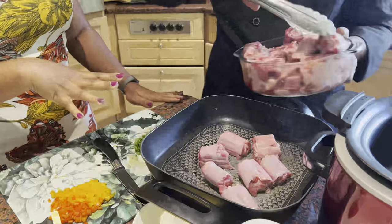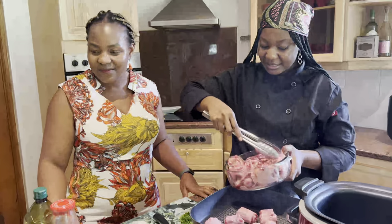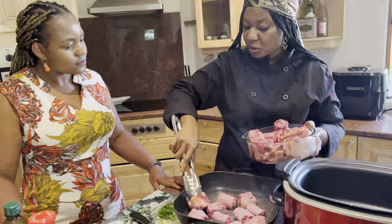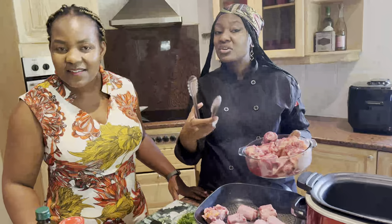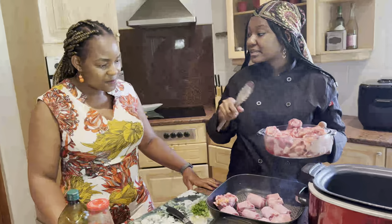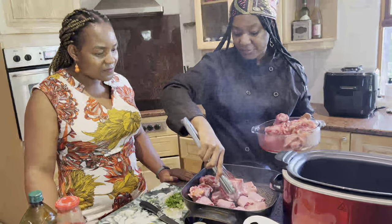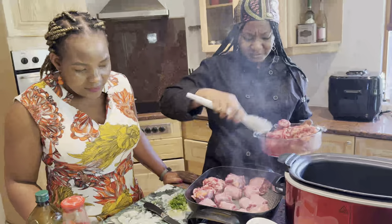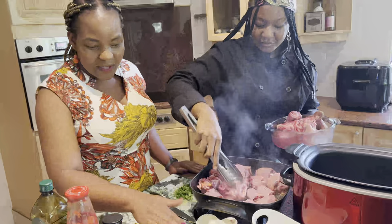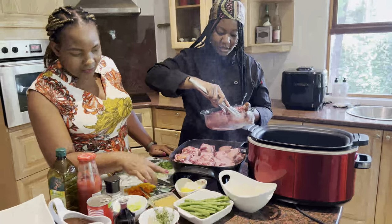Have you put anything in your oxtail as you're browning? In this instance I have not, because firstly I'm going for a basic approach where I want the original flavor. Also, because you're going to be cooking with beef stock which already has a high salt content, I'm not going to season now — I'll season much later.